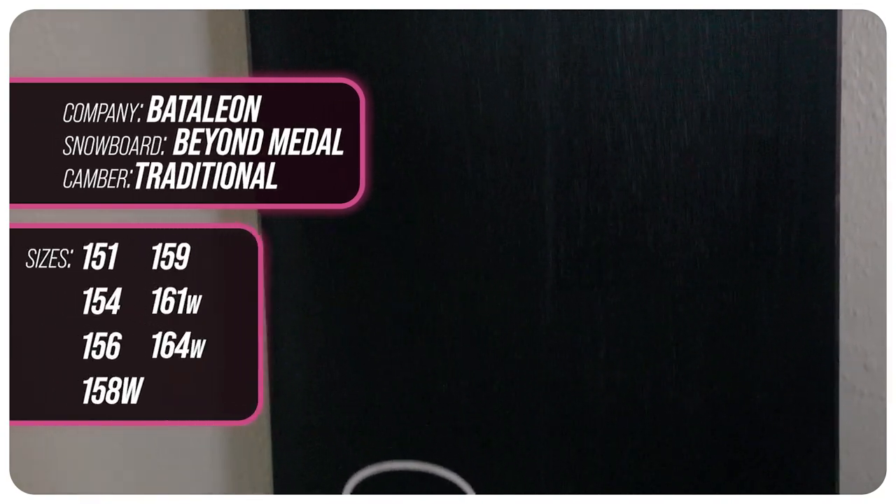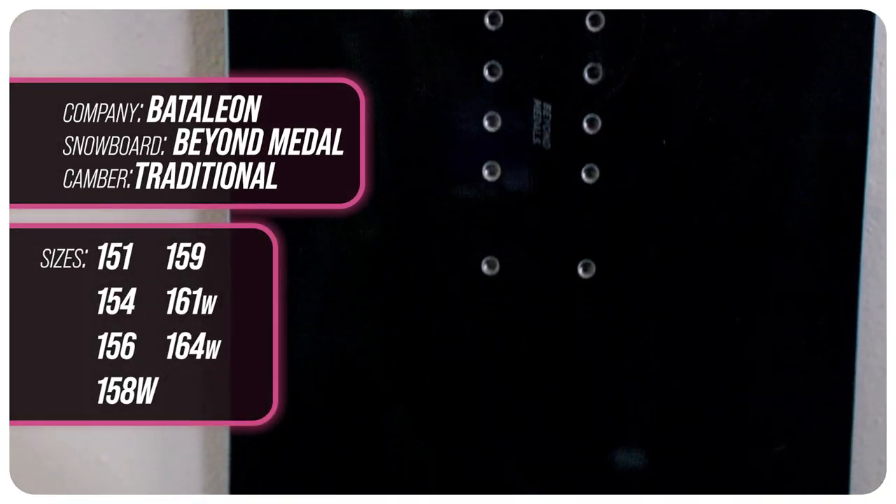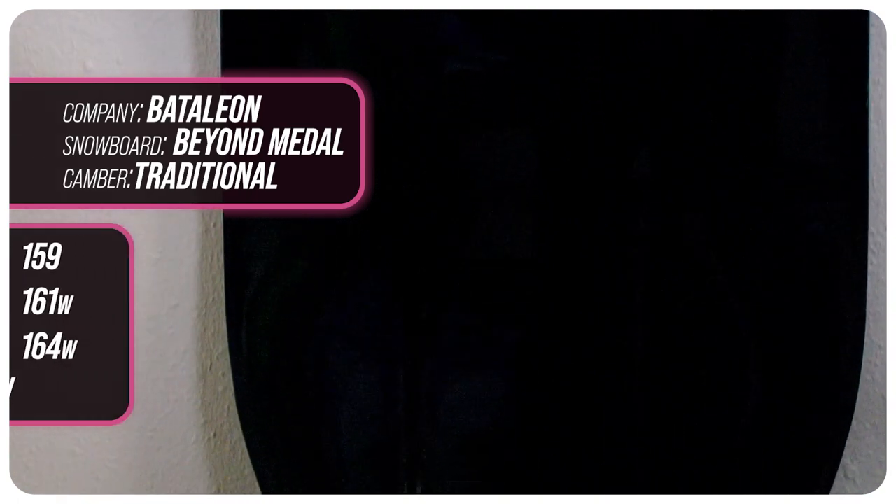This board is available in 151, 154, 156, 158 wide, 159, 161 wide, and 164 wide.